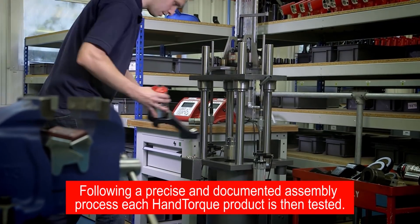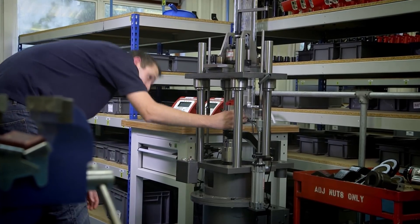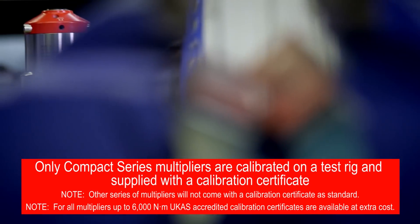Following a precise and documented assembly process, each hand torque product is then tested. Compact series multipliers are calibrated on a test rig and supplied with a calibration certificate.